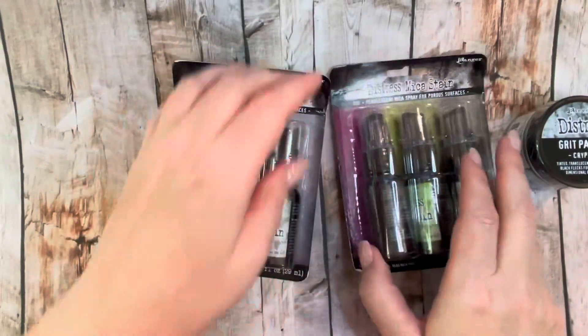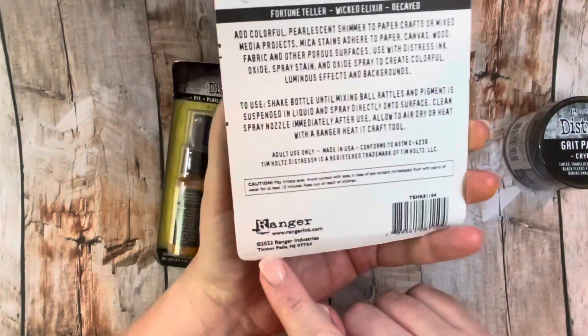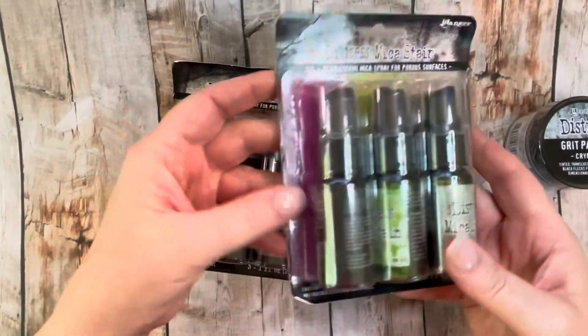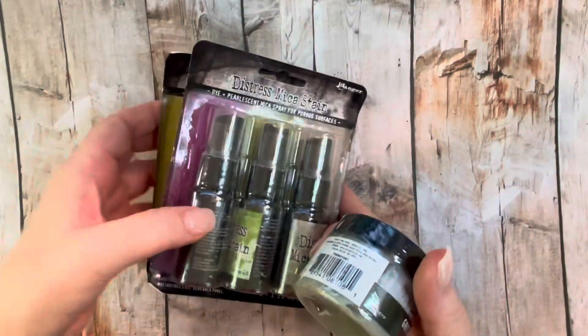This one's packaging kind of busted open, but this is the other Halloween 2022 set: Fortune Teller, Wicked Elixir, and Decayed. Those are really pretty colors and I'm looking forward to playing with them.